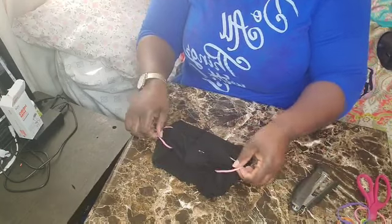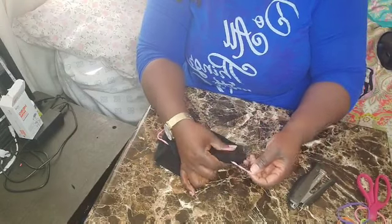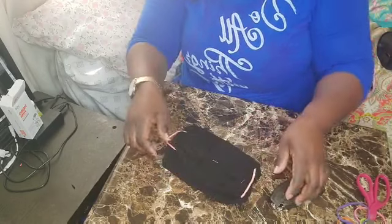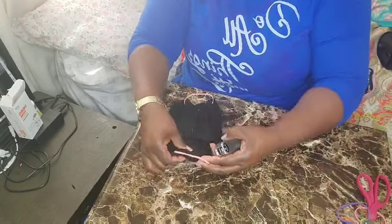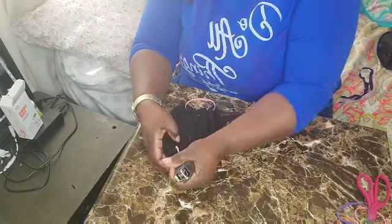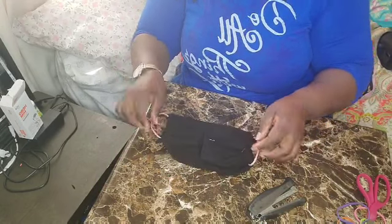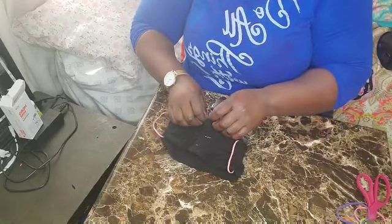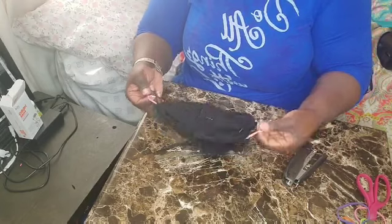Do not go outside without putting on some kind of mask — just protect yourself and your family. This is a simple DIY, anybody can do it. In case you cannot buy a face mask, in case you don't have money or access to one but really have to go outside, just do this for yourself. I'm not good at sewing, that's why I use a stapler, but if you know how to sew I believe you can do an even better job.